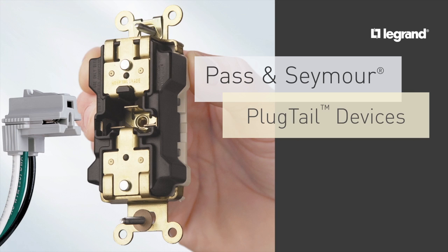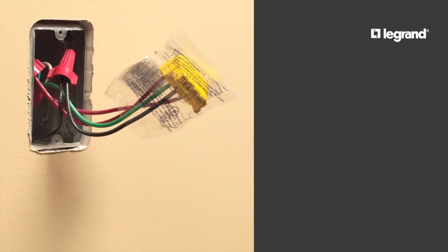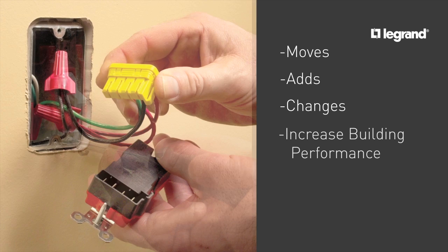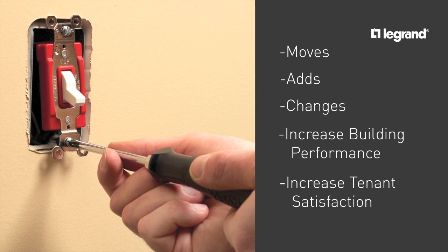Patz & Seymour Plug-Tail devices were designed to be better by revolutionizing the way wiring devices are installed. And now they make a great way to standardize for quick moves, adds, and changes to increase your building's performance and tenant satisfaction.